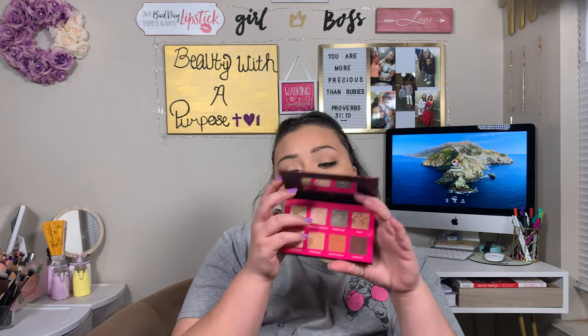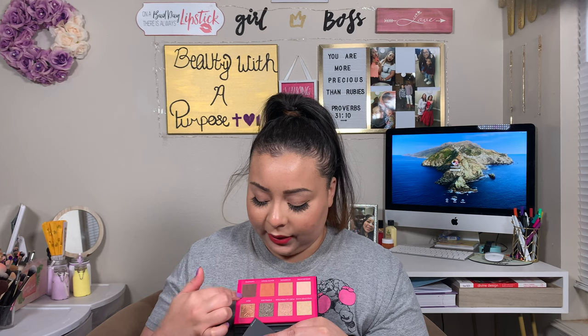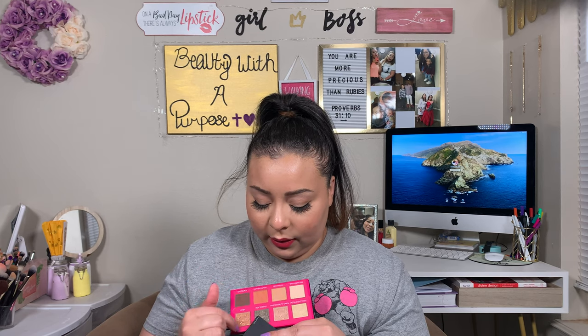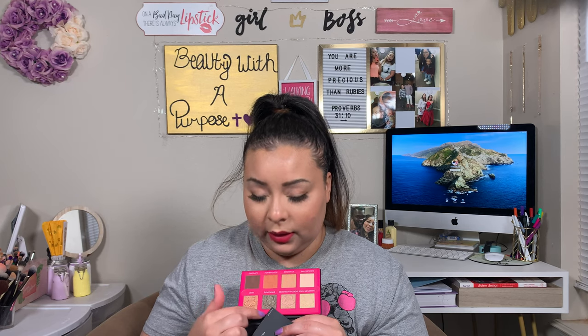The tip says for a sheer diffused wash of color, use a fluffy shadow brush to sweep these shadows over your lids. I don't know if I'm going to play with this one yet because I don't know if I want to give it away or keep it — it depends on what palette I get in my BoxyCharm. I really like the colors. The mattes are so pretty, and then there are two glittery shades and two metallic ones.